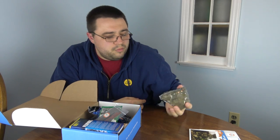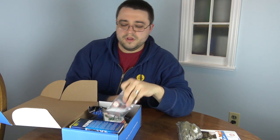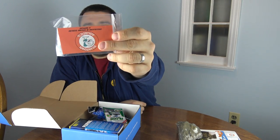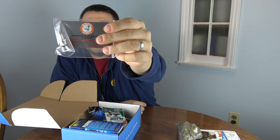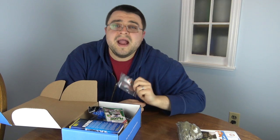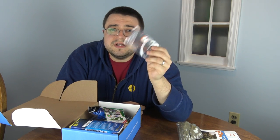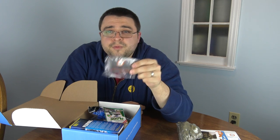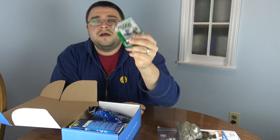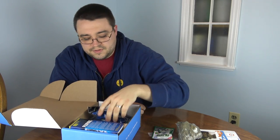Next up is a business card from Beantown Aquatics, and along with it is an air stone — a never-clog type air stone from Beantown Aquatics. This is included in the cichlid box; you pay a little bit more, you get a little bit more. Next we've also got a Hikari sample of algae wafers — good to see that in the cichlid box as well.